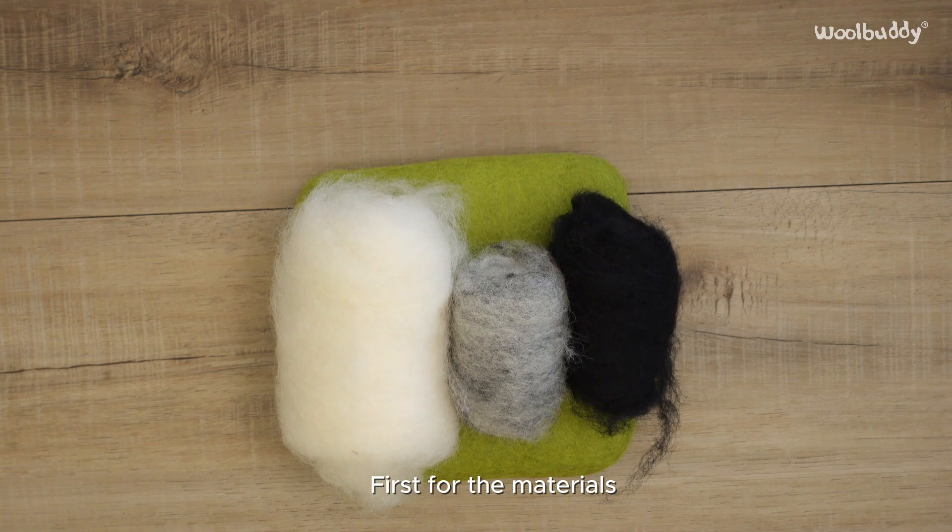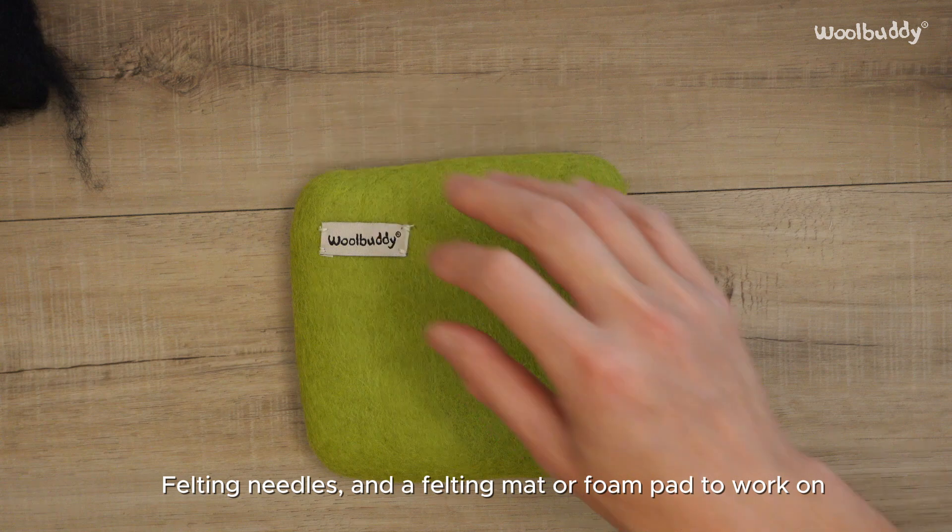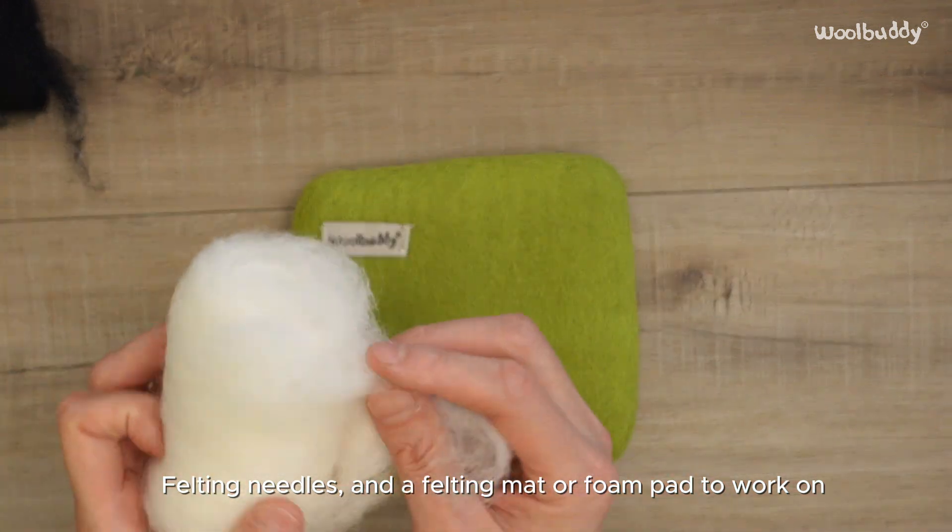First, for the materials, you'll need wool roving in white, gray and black, felting needles, and a felting mat or foam pad to work on.